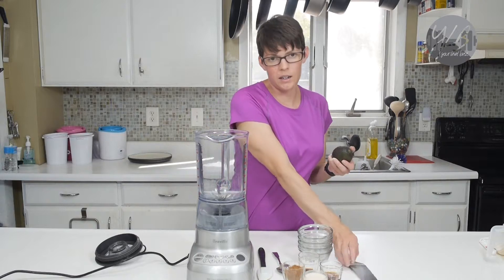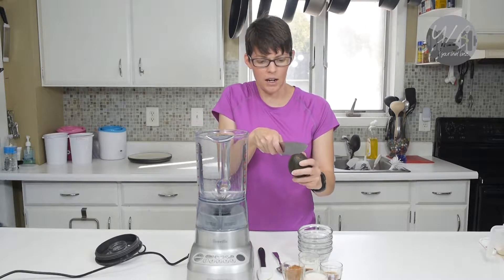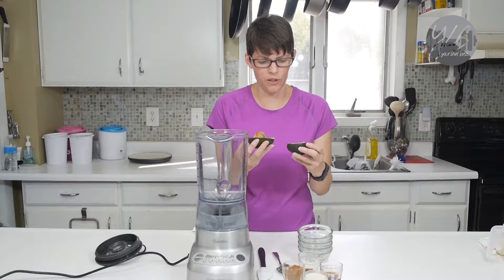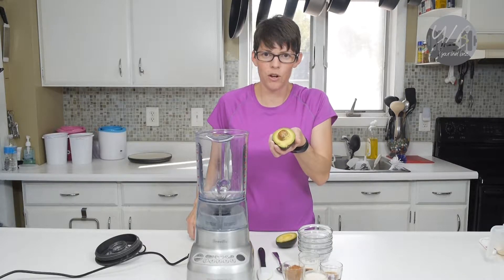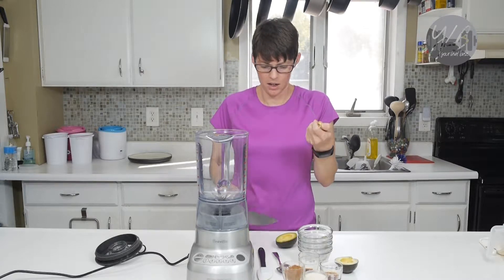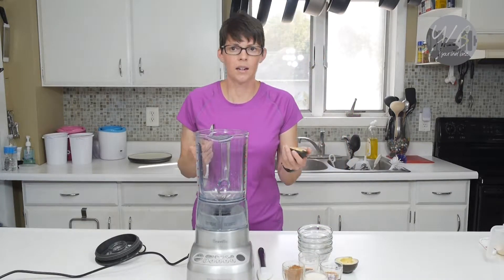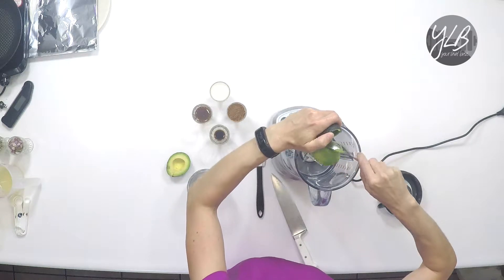If you've never cut up an avocado before, it's actually pretty simple. Just take a sharp knife and go all the way around the avocado. Make sure your avocado is fairly soft — if it feels a little bit hard, you may want to use one that's more ripe. You'll notice there's a pit, so I'm going to take the knife and remove the pit and throw it away. Because we're putting this in a blender, we just need to scoop out the flesh of both halves into the blender.